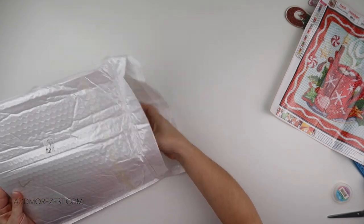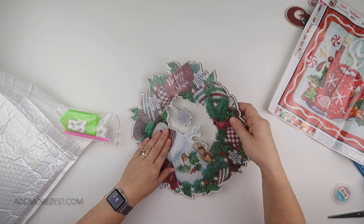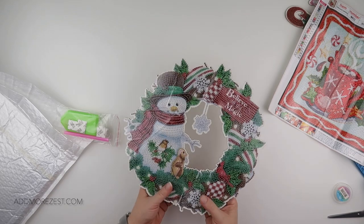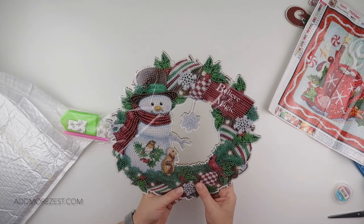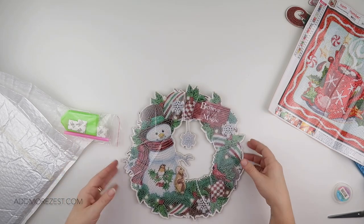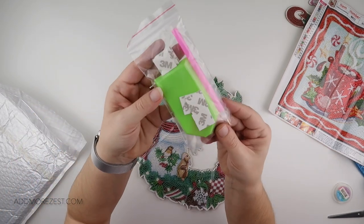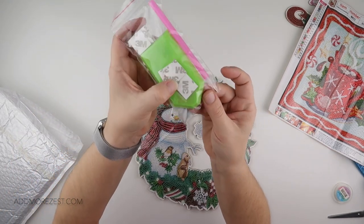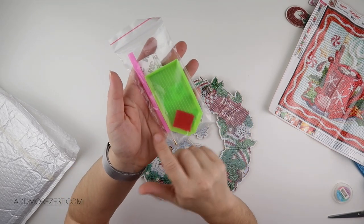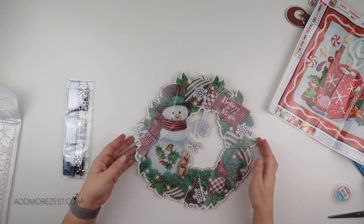And then, last but by no means least — do check out the website — I've got a wreath. A foam wreath which, due to the other items in the package, just needs a little bit of straightening. This again is on that dense foam. For this you do get some foam pads to be able to stick this up, or you could use command strips — they are in with your toolkit.